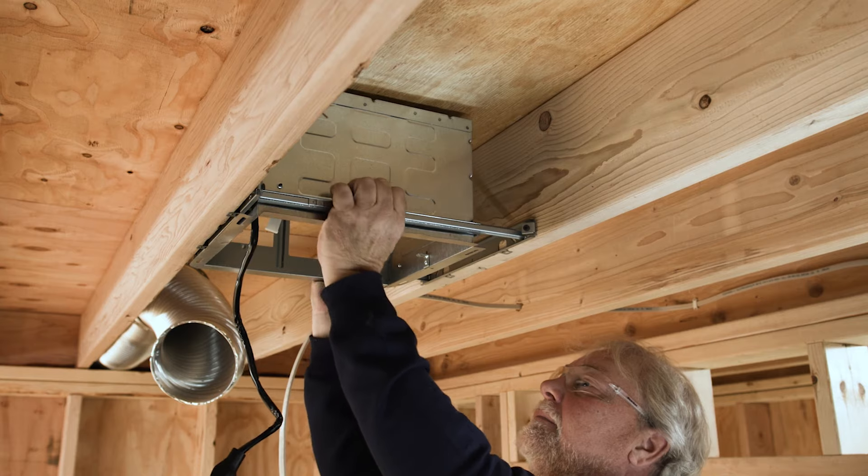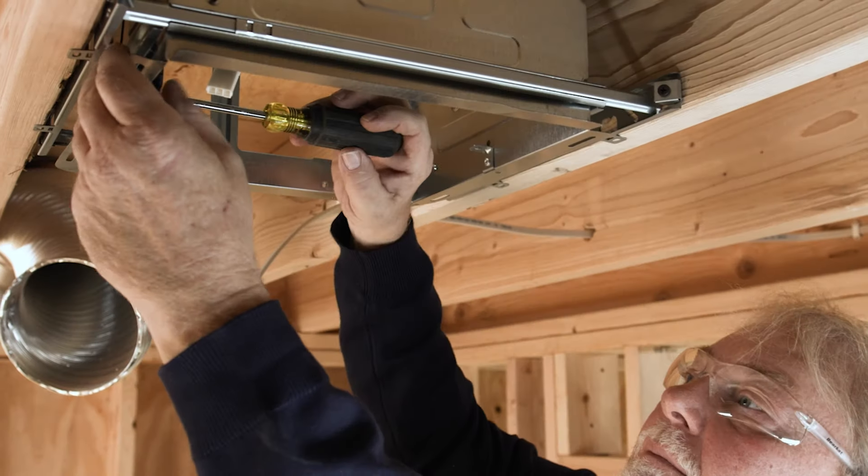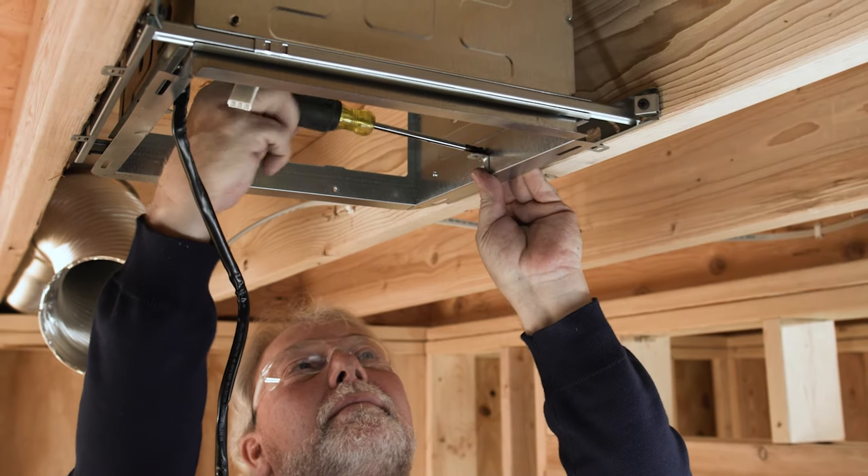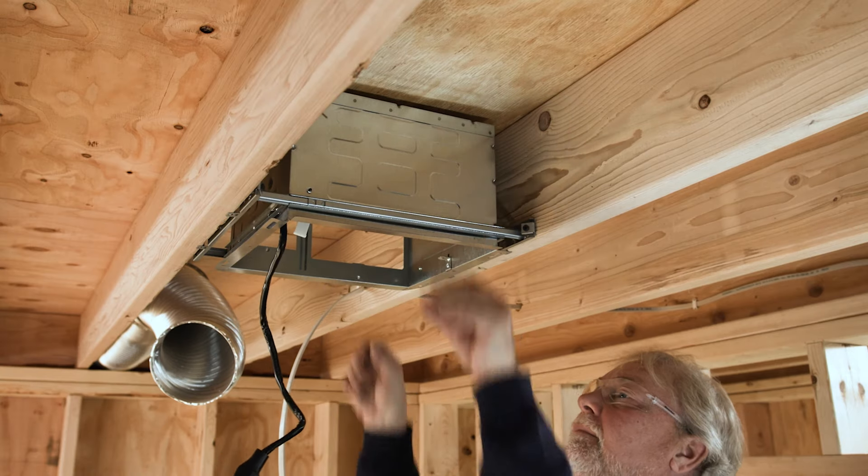Once you have your telescoping bracket mounted with the four captive screws already included, you are able to center it and snap your housing in, and that is sufficient to hold the product in place with no additional screws needed.